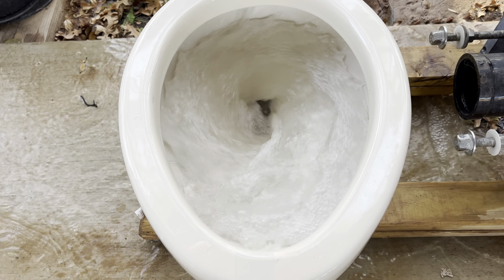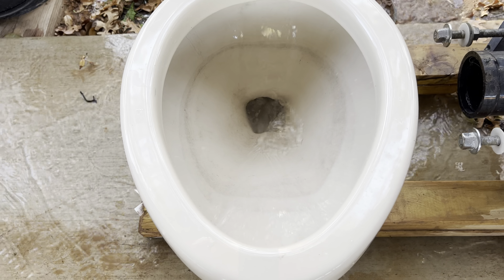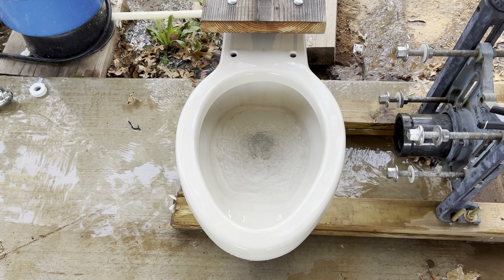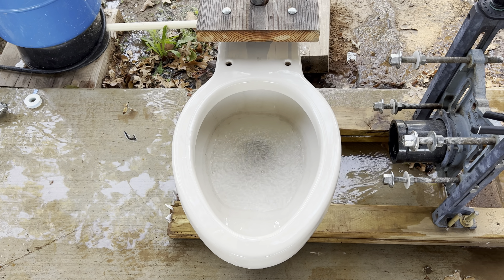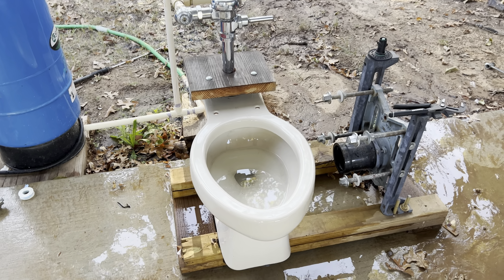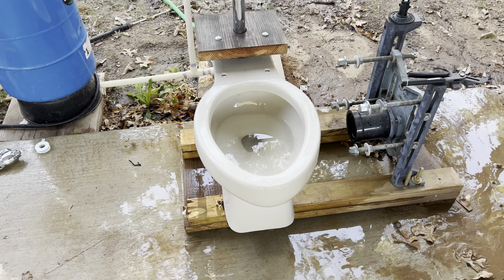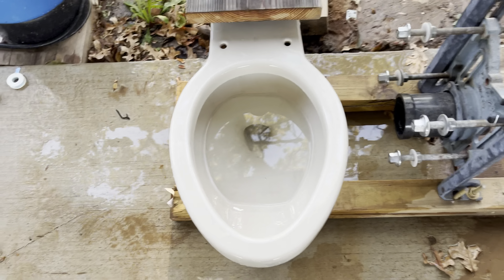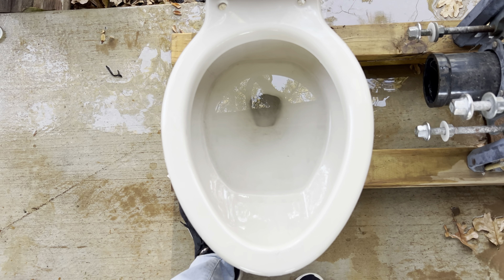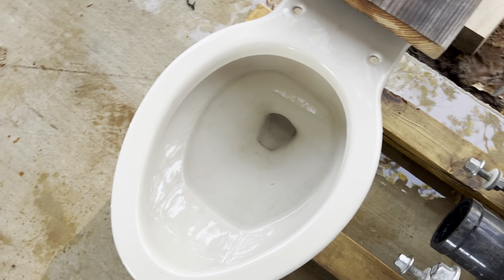Should be enough water for another flush, here we go. Just so this doesn't end up like a 10-minute video, I'm going to cut the video here and I will be back when the tank is full. I'll give you all one or two more flushes on 3.5, and then I'll go ahead and switch to a 1.6 diaphragm.